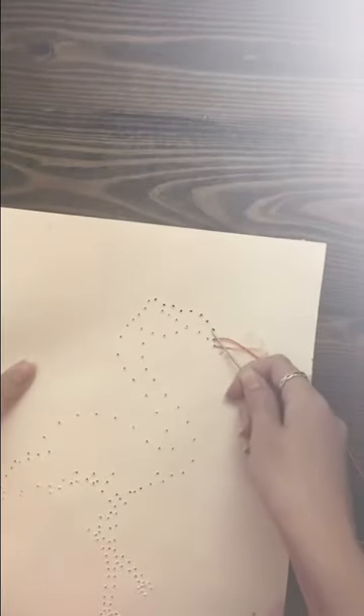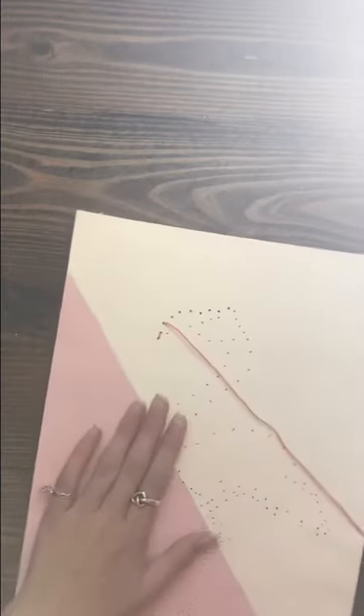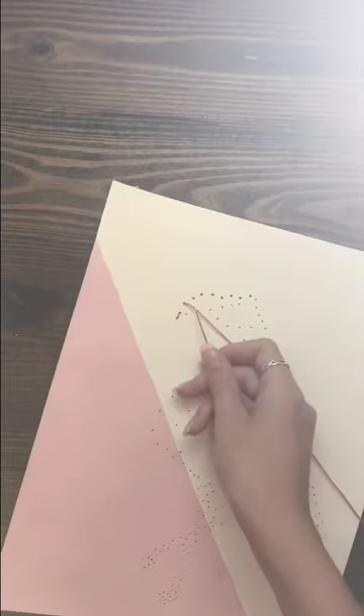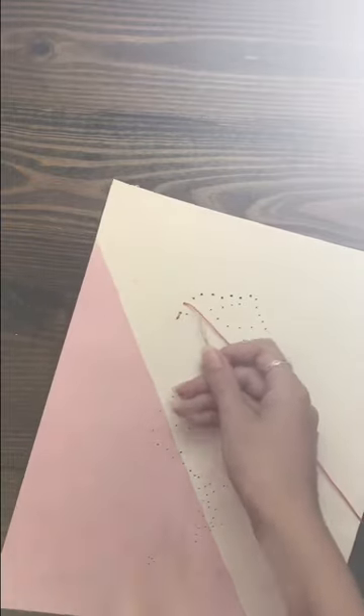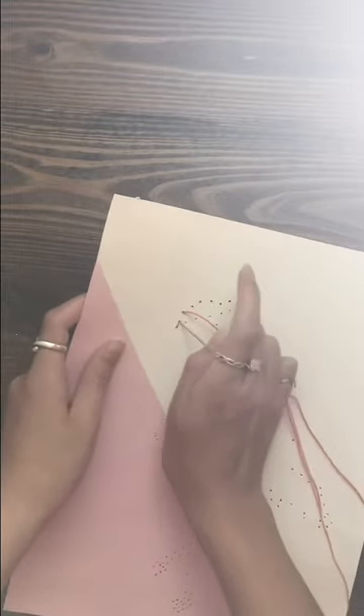We're going to start our stitching on the back of the paper, putting it in one of the holes. I'm putting it through the tip of the beak because that's the best place for me to start. I'm just going to keep pulling until I have a little bit hanging off. Then we get a piece of masking tape and tape that down. We flip our page over and go to the next hole, pull tightly, and then go to the next hole, pull tightly.